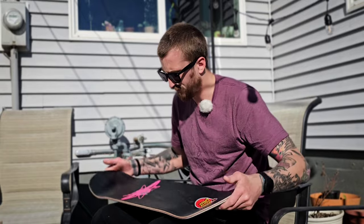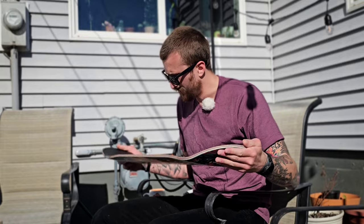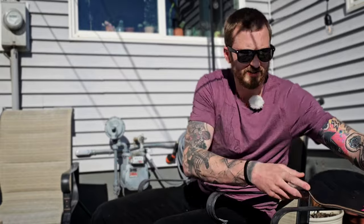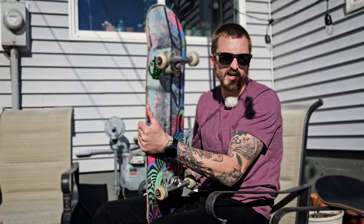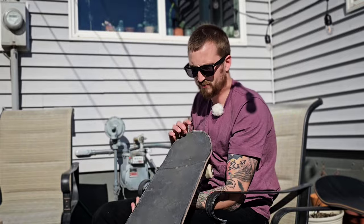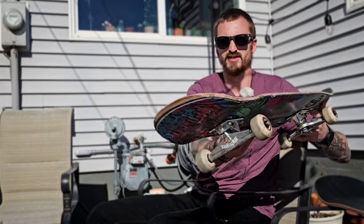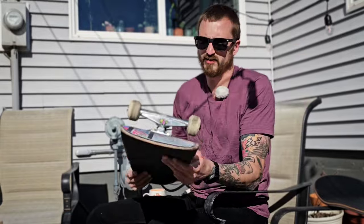It doesn't feel insanely heavier than a VX deck. It's weird — I've come full circle, going from riding just VX decks as the norm, to now getting a maple deck again. It's going to be a new feeling. This old one's definitely on its way out, looking a bit chunked up. It's going to feel really nice to have something fresh to ride.